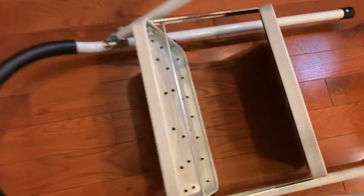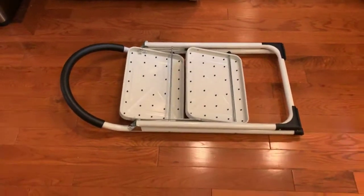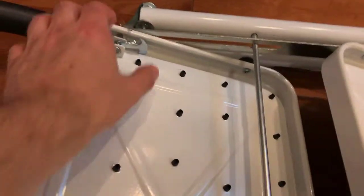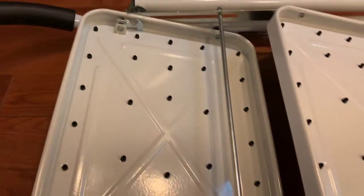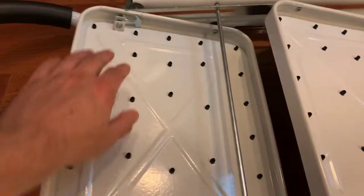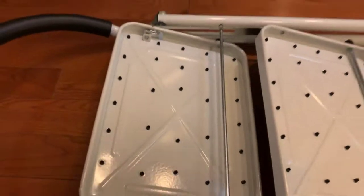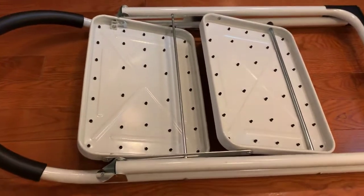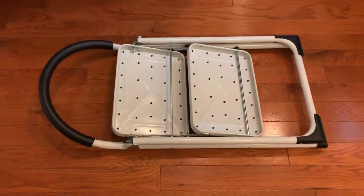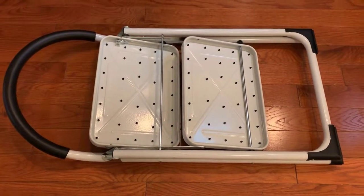Let me show you how easy it is to break down as well. You put it like that and it literally just comes apart — very nice and easy. As you can see, there's a lock here that makes it secure. When you put it together it's definitely very sturdy as it locks into place. Stepladder from Amazon — really important if you need to access interesting places in your house. Check it out and I hope you enjoy!